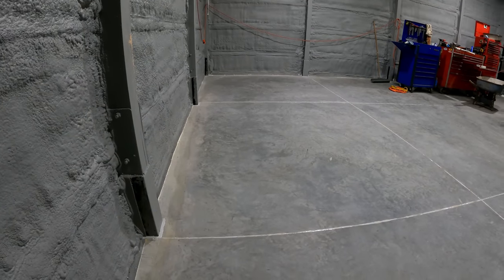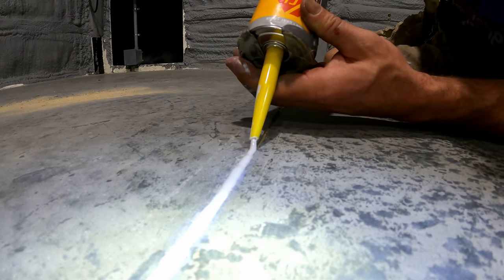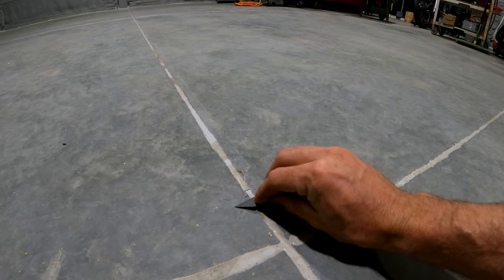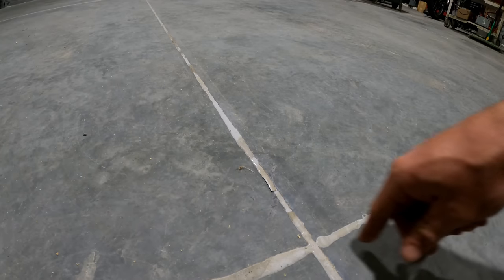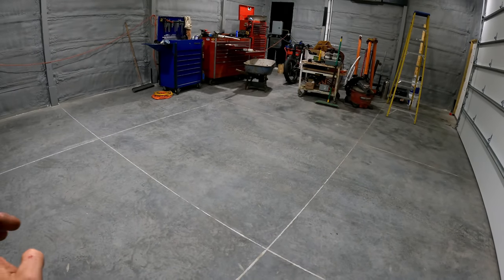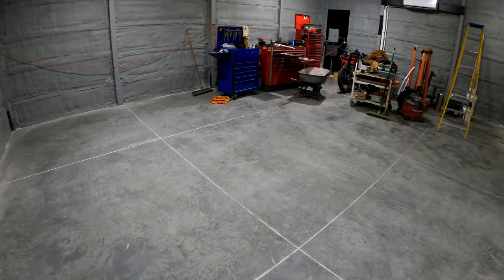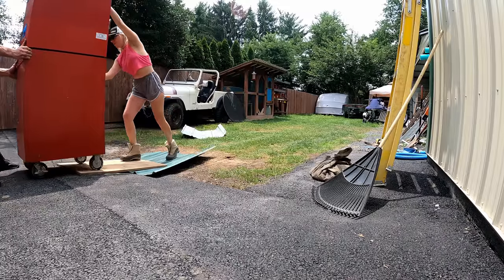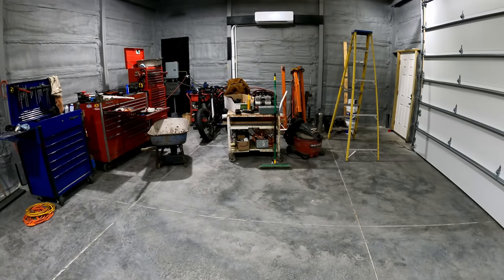Next day — here's how we're looking. Got all the posts and relief cuts Sikaflex'd, crawling around filling them all the other night. It should cure for a few days. I cut one little section — all you do is run a razor blade along it and you end up with a nice clean line that everything can roll over. We're almost at the 28-day mark and I've chosen to use a densifier followed by a sealer. Jen came out and helped me roll the toolboxes in so that when I do the floor densifier we'll be ready to get to work pretty soon.